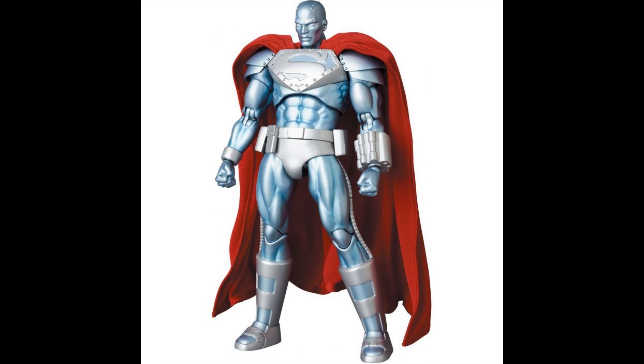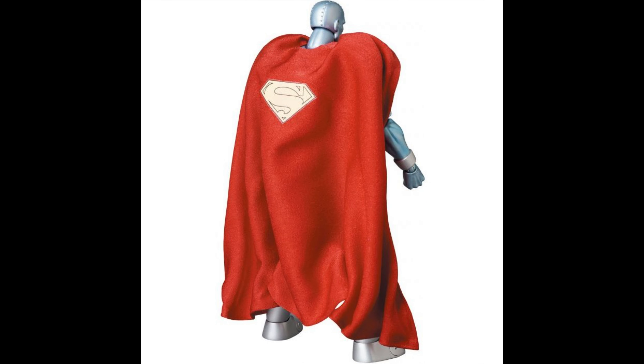You can see that he has pouches, because according to the 90s, if you are wearing armor, the armor needs to have pouches. And then you have the boots which look pretty cool. From the back, it's the same cape you have on your Superman from Hush.